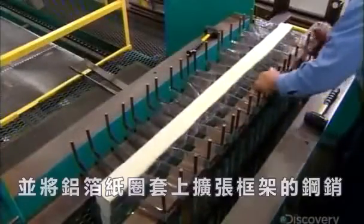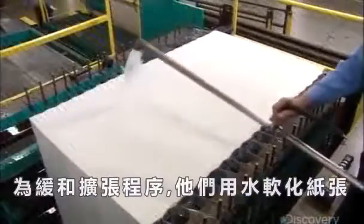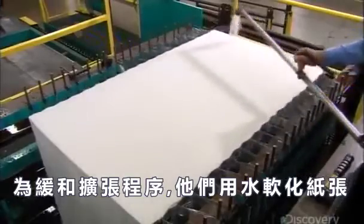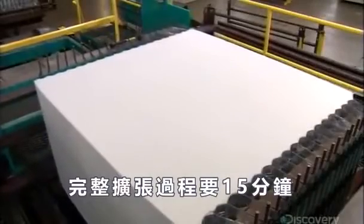Then they stand the stack on its side and hook those loops onto the steel pins of a device called an expansion frame. It slowly pulls apart the sheets, opening the honeycomb cells that the special stacking sequence formed. To ease the expansion process, they soften the paper with water. This is a time-lapse shot — the full expansion takes about 15 minutes.